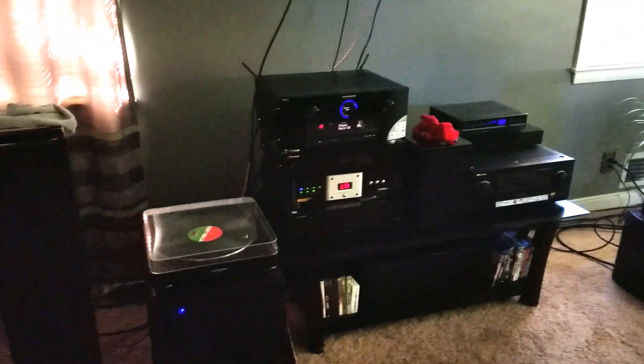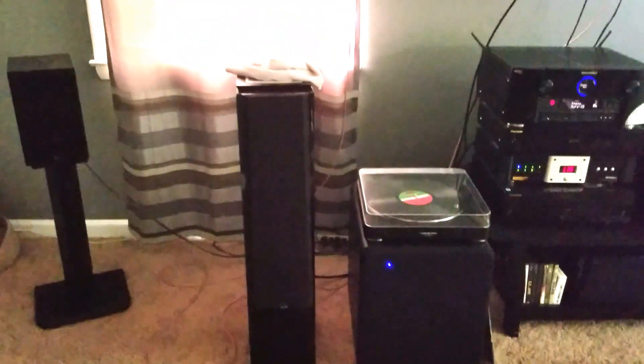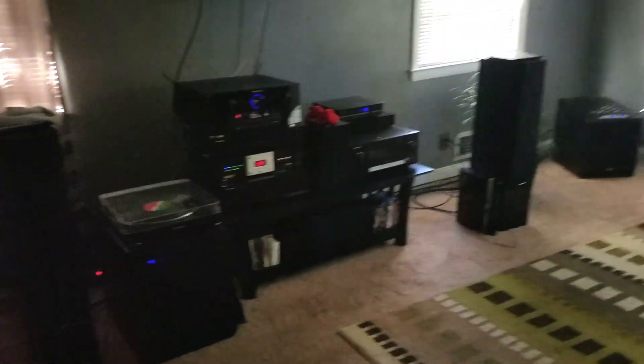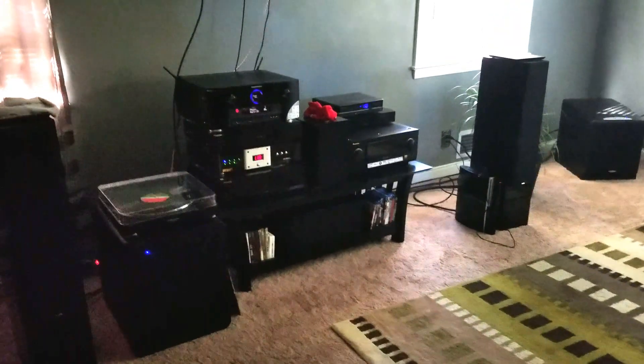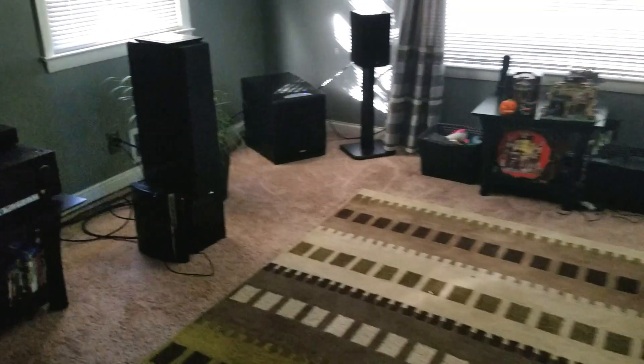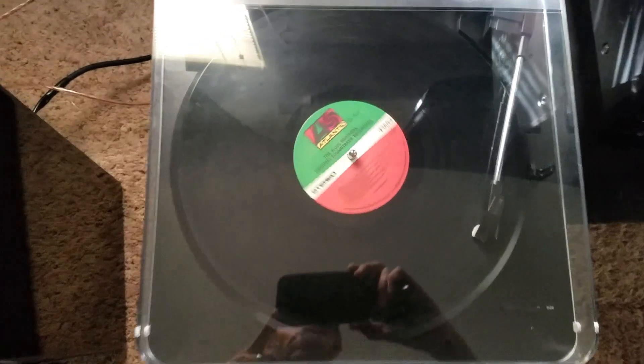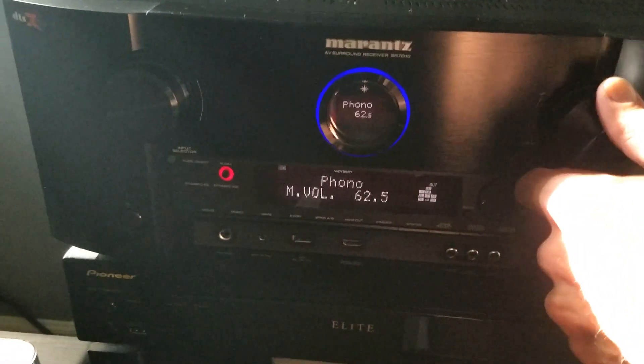We're going to be doing a full review and comparison of the SVS Prime speakers soon — up in the movie theater room and in the basement. Right now we are showing the ports, so we'll open up the blinds a little bit here.